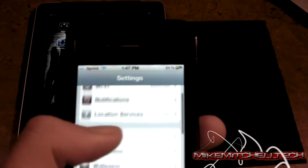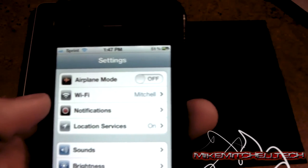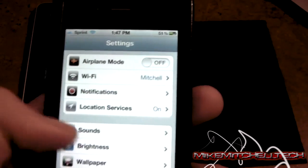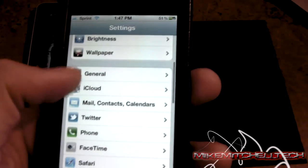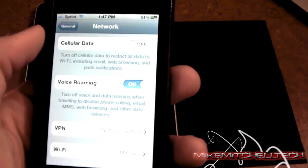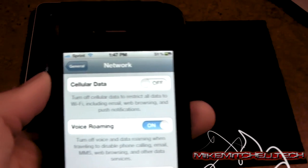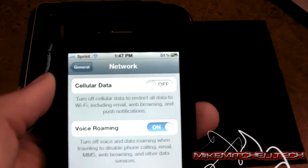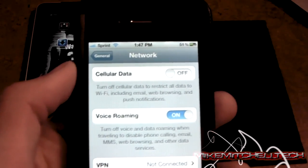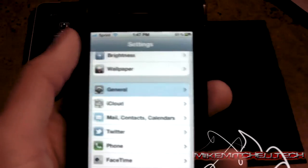To save battery, if you're already connected to WiFi on AT&T or Sprint and you're connected to WiFi, you can go into General Network and turn cellular data off. Because you're on WiFi, you don't need to use your data. Don't do this if you're actively using your data, but if you're connected to WiFi all day, you can turn it off, and when you need it you can turn it right back on.